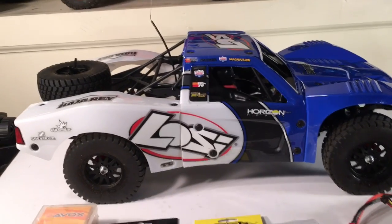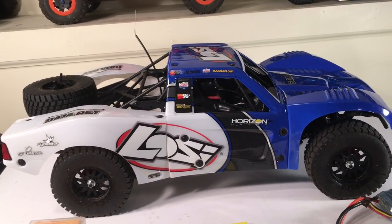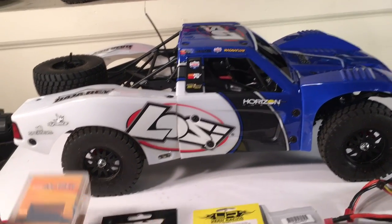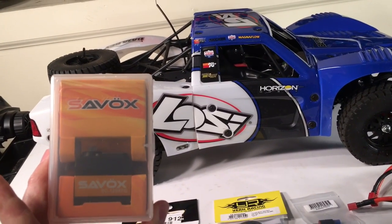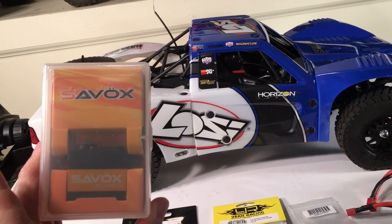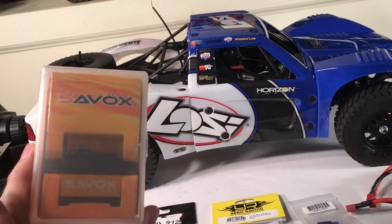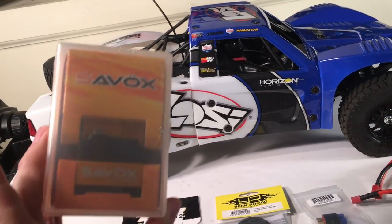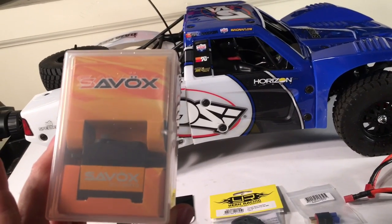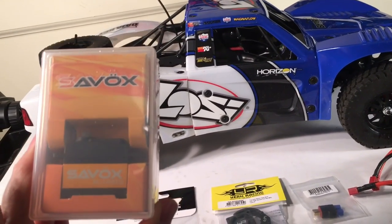I'm going to be taking this thing apart here in just a few minutes and putting a smaller tooth pinion in there. I'm also going to be installing a Savox 1258 servo, which is just a proven servo for me — I've got it in several of my vehicles. Anything that's light like this where you want precision in the steering, quick and nimble, this is a perfect servo for that.